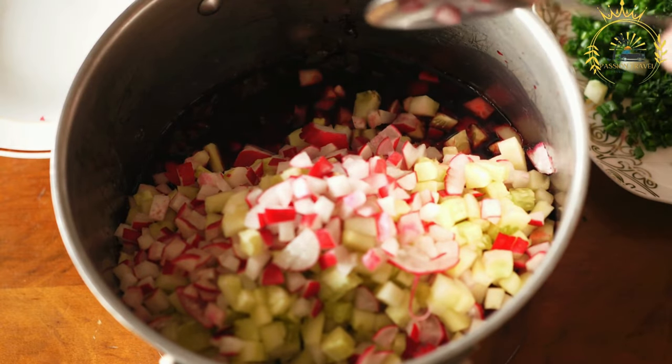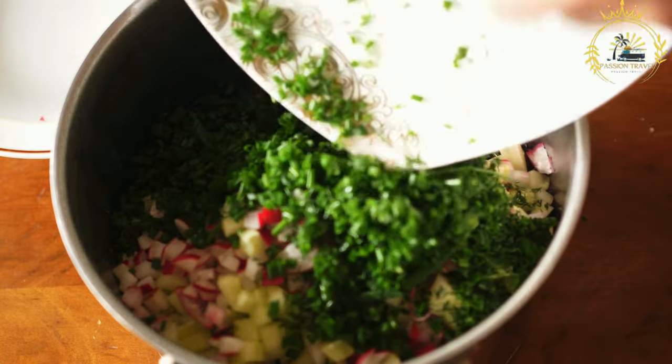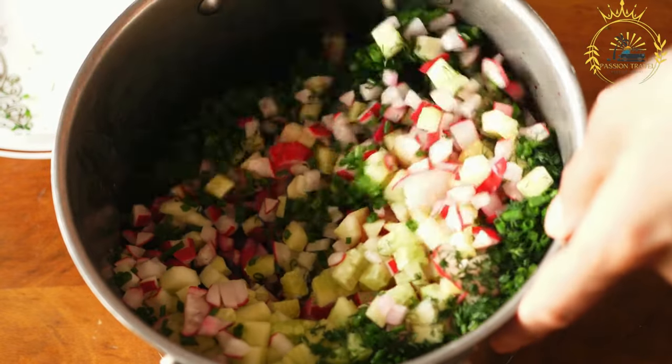Pampushki are best enjoyed warm, right out of the oven. The rolls are soft and pillowy, and the garlic butter melts into the bread, creating a delicious combination of flavors.